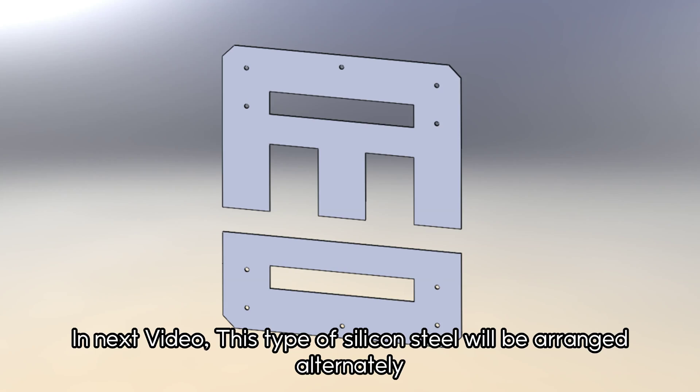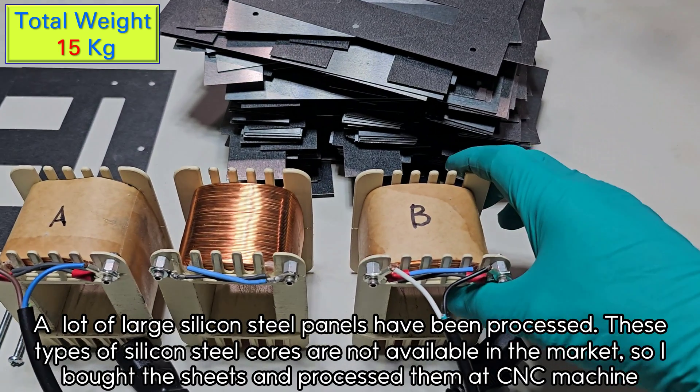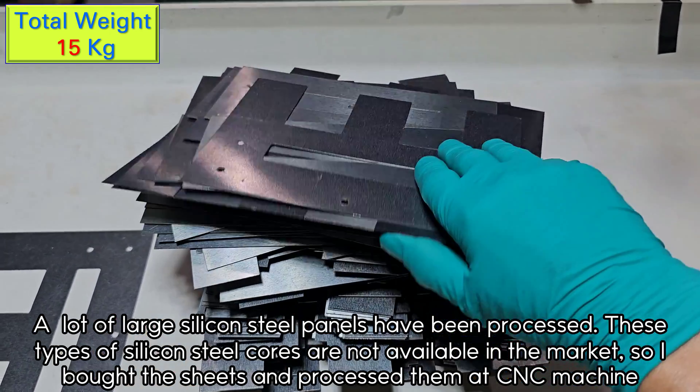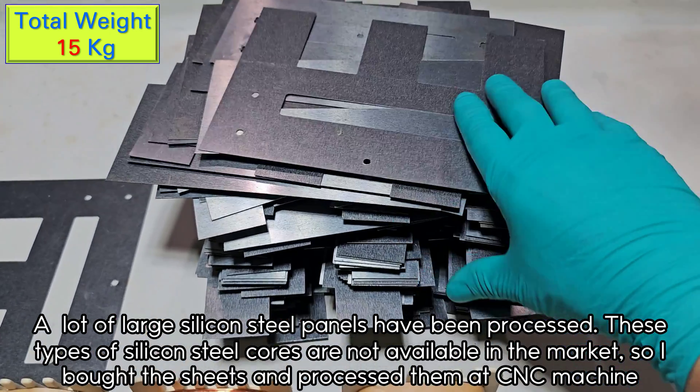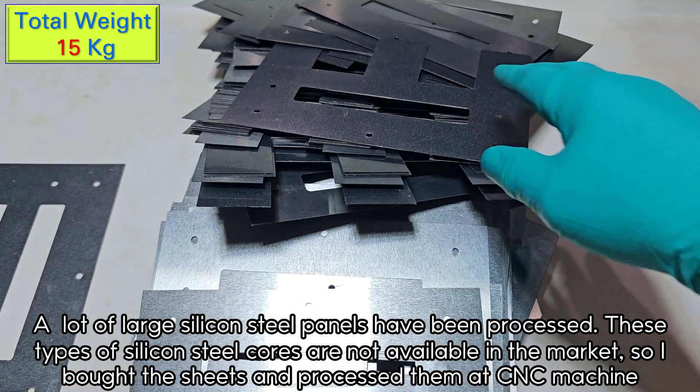In the next video, this type of silicon steel will be arranged alternately. A lot of large silicon steel panels have been processed. These types of silicon steel cores are not available in the market, so I bought the sheets and processed them at a CNC machine.